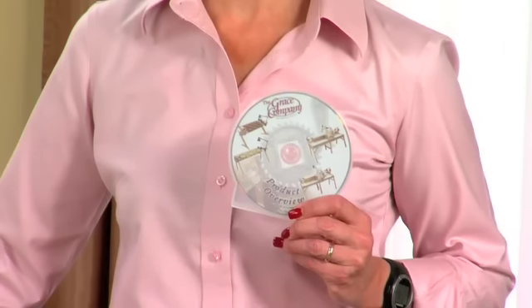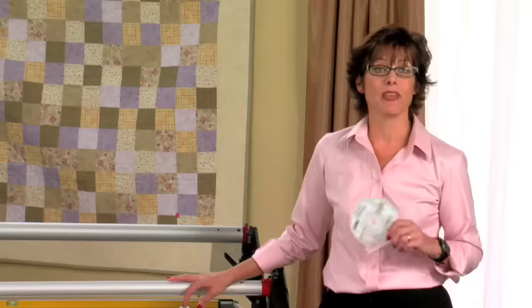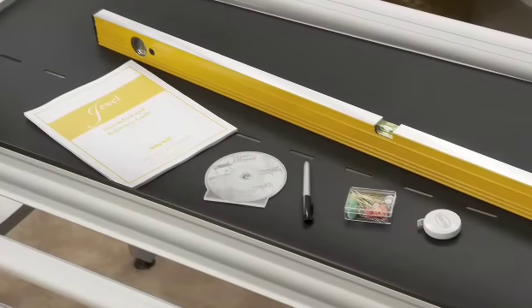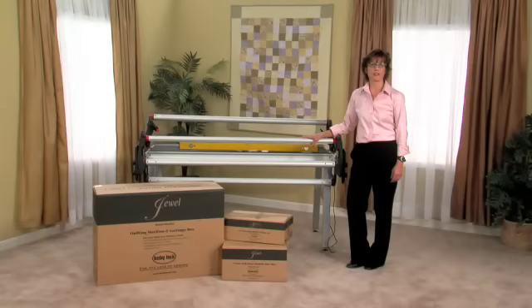Before setting up your Baby Lock Jewel, you'll want to watch the video that comes with your frame to complete the setup. For this video, you'll also need a permanent marker, tape measure, level, and flathead flower pins. We've set up our Grace Pinnacle frame to accommodate a crib-sized quilt. The same process we're going to show you will apply regardless of the size you set your frame.